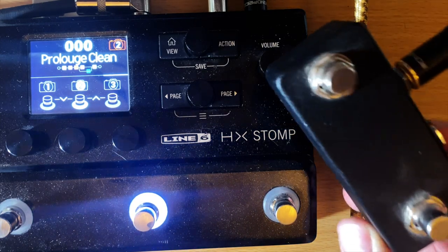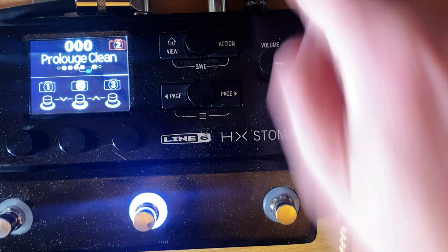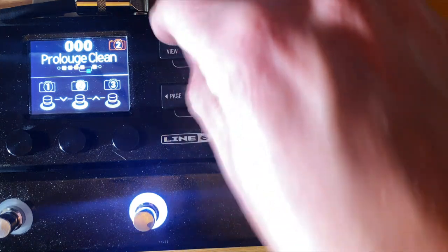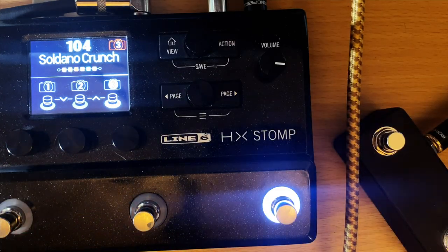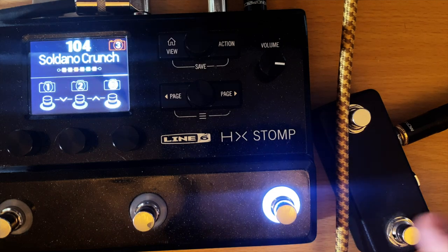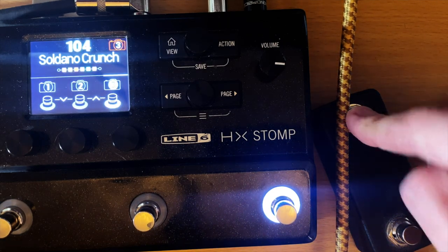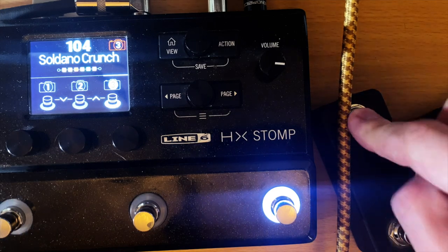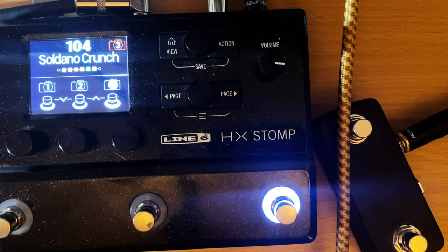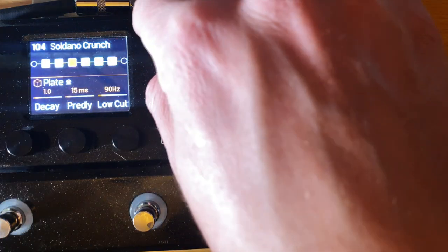This is the TT2 by Mission Engineering — it's a great tiny little pedal that fits in my hand and just goes into your expression input on the top of the unit. The way I actually have this set up is: button two is my tuner — I always want access to my tuner, which is also the tap tempo — and button three is my boost.